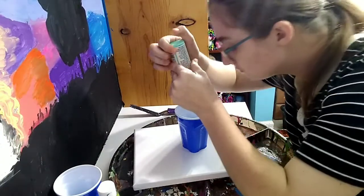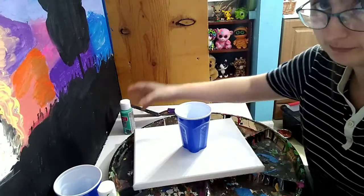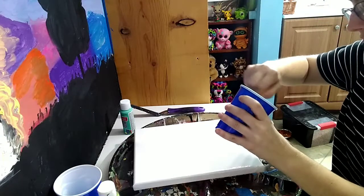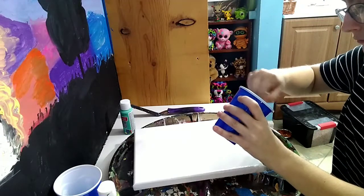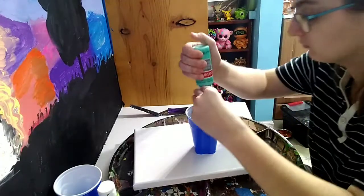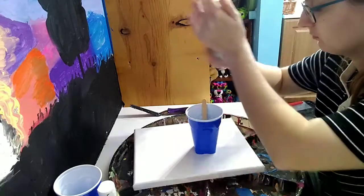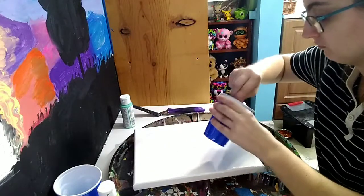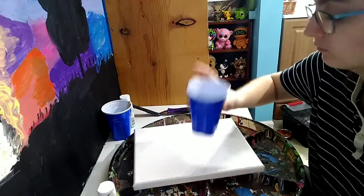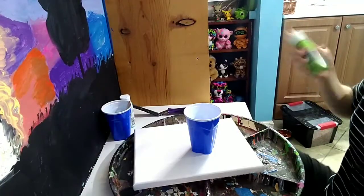I wanted to stick to my favorite colors. If you guys don't know, I love blue and green just goes so well with blue. I wanted the background to be mainly dark blue as the main color, then two other blues to contrast, and just a little green — not anything to overpower, but just a tiny bit to give it some pop.